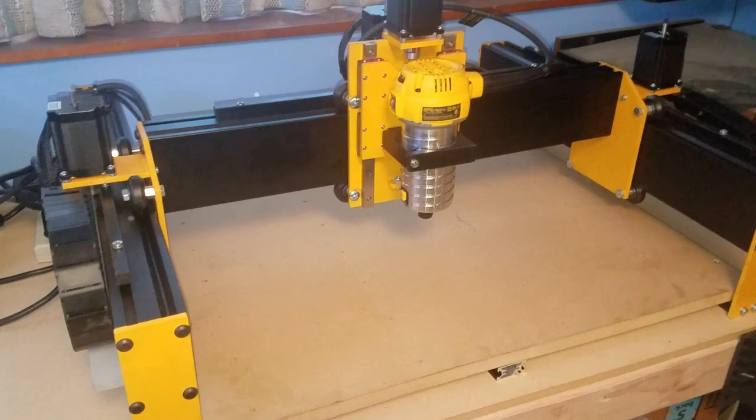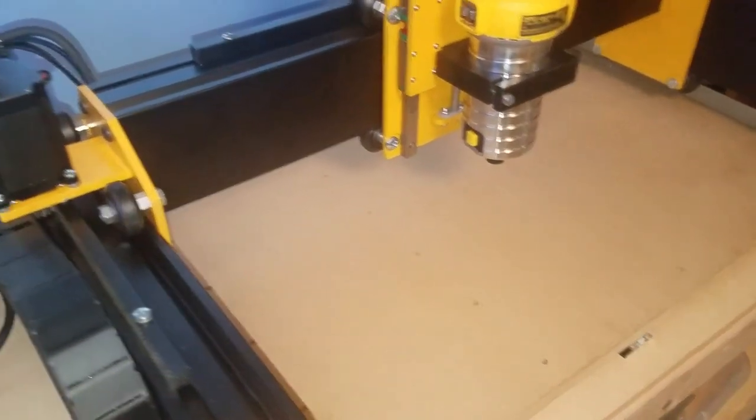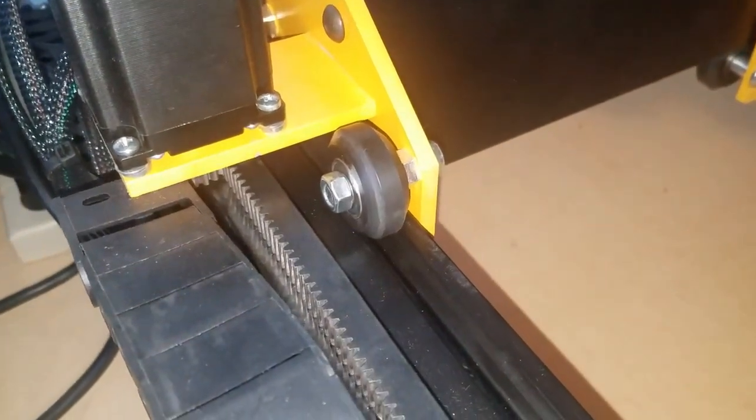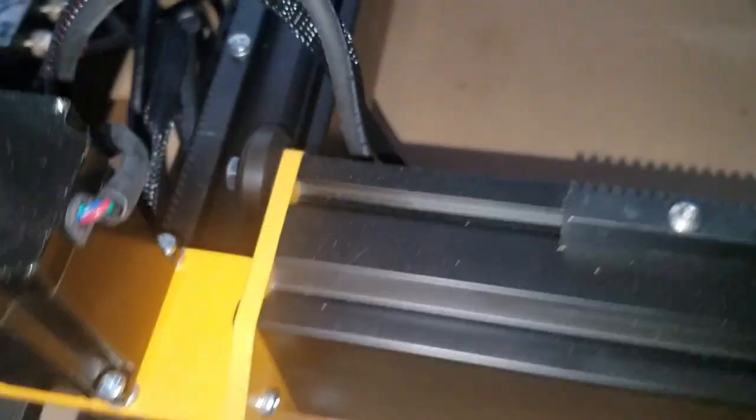These plates are used on the front and the rear of the dual Y-axis, on the X-axis gantry, and on the Z-axis plate. These components are twice as thick as what you would find on other CNC machines in the same category.